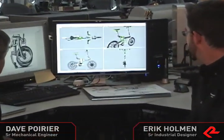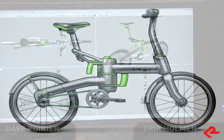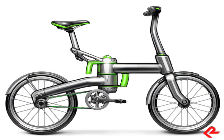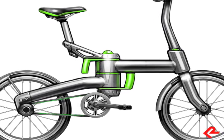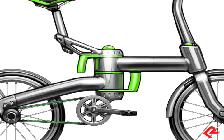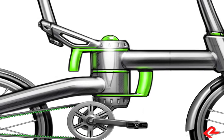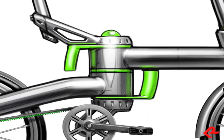We're going to walk you through the industrial design of the DBO bike. From the beginning, we recognized the potential of the folding mechanism itself had in becoming the focal point of the overall design, and this approach really is a celebration of the folding bike.